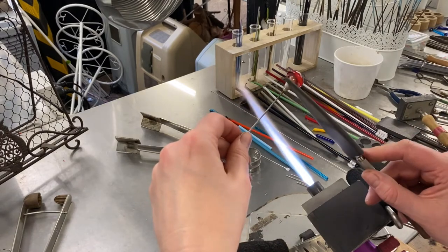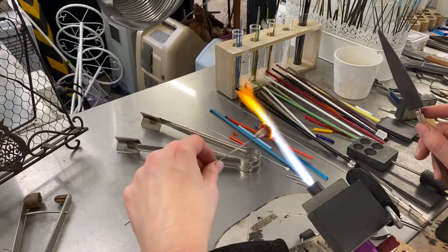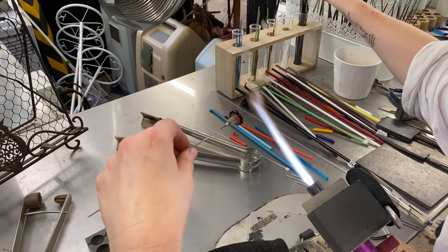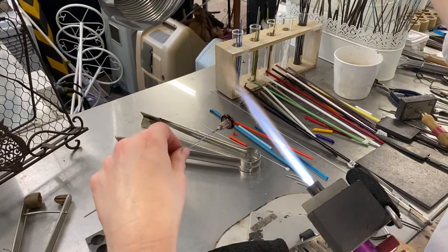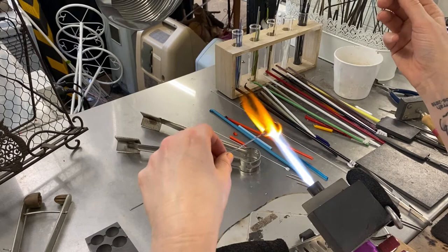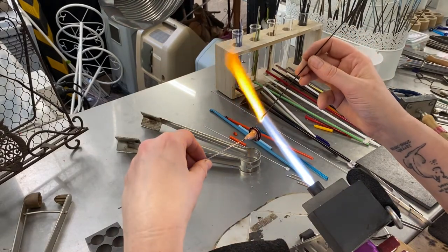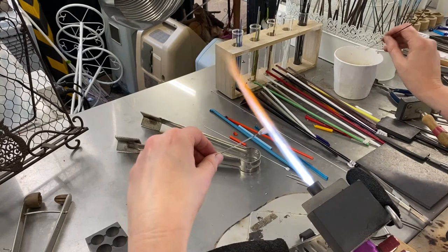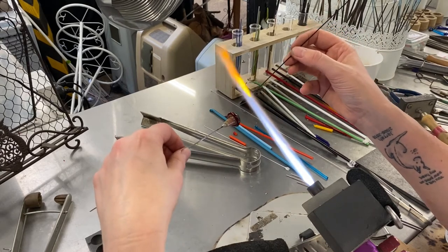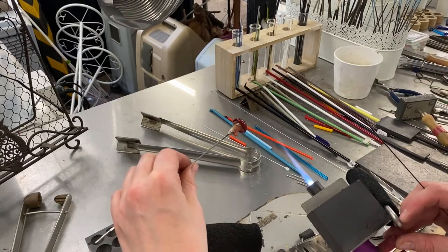Just going back in and using the graphite marva to straighten up and level things a little bit, keeping the heat in the glass, and not forgetting that heat also needs to stay in the stalk. I've already got some stringer pre-prepared here — I used the smoky grey quartz for the stalk, which gives that nice striated marbled look, and carrot red for the cap. I'm going to add some black dots to this one. I heated the end of the stringer and popped it in water just to crack it off to give a nice, neat, straight end to work with for that first dot.